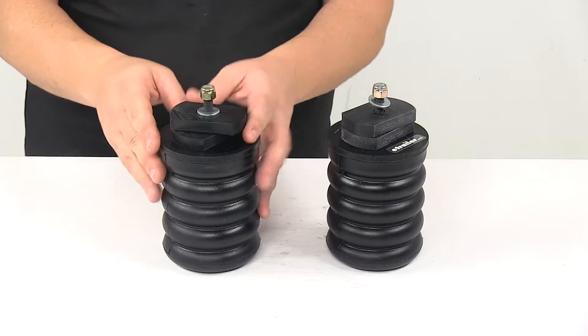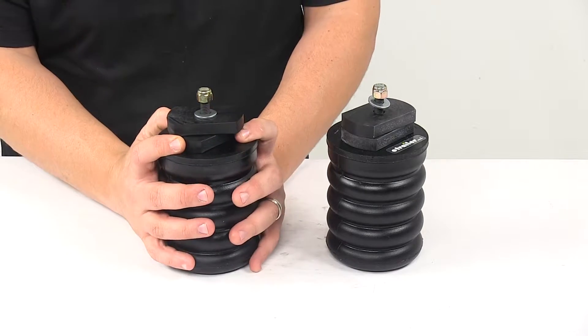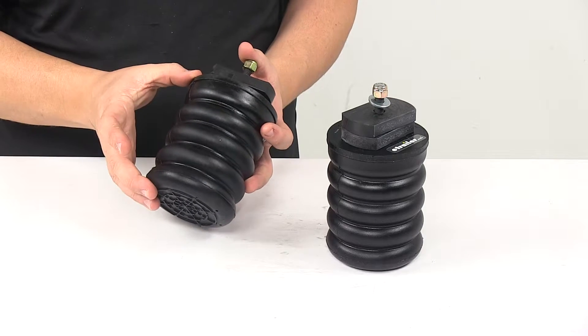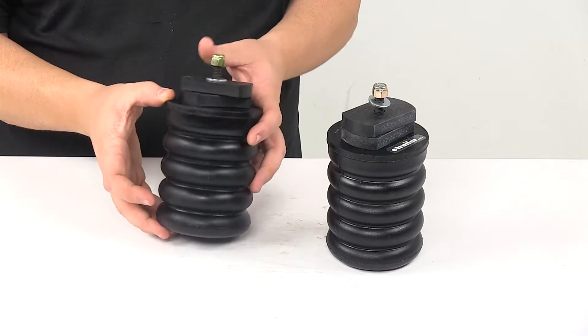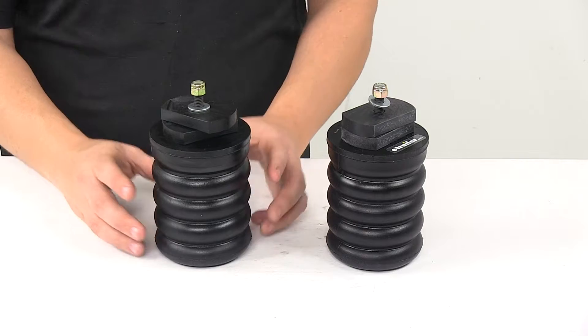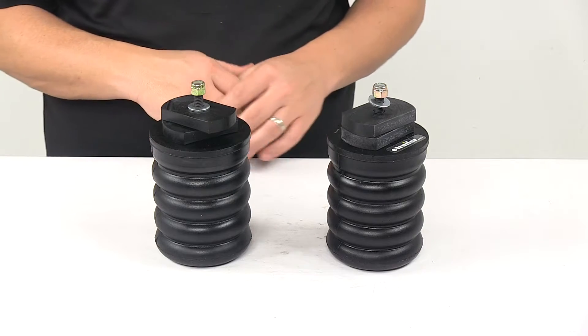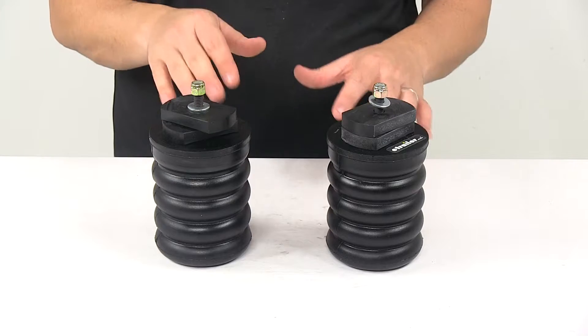They do feature progressive load control, so that means that these springs compress according to the weight of your cargo. For lighter loads, these springs compress easily at first for soft engagement and a less bumpy ride. And then for heavier loads, they compress by as much as 80% for maximum support.